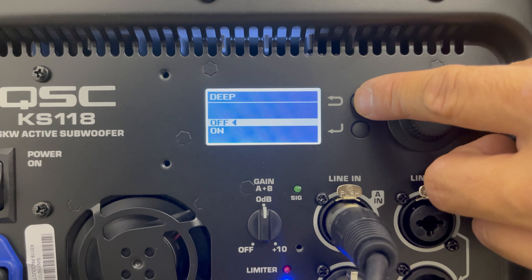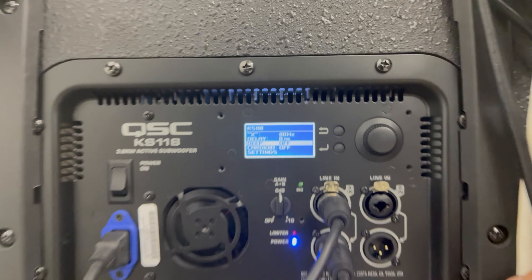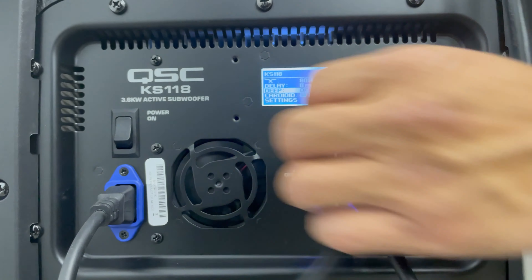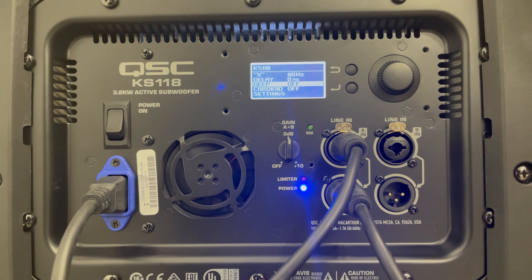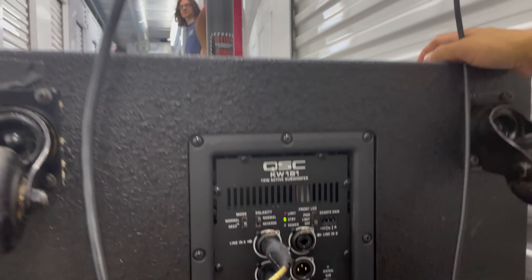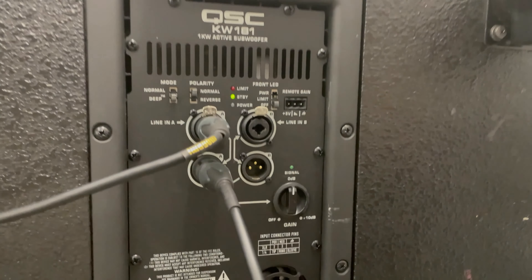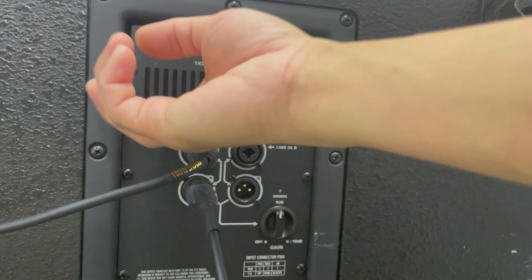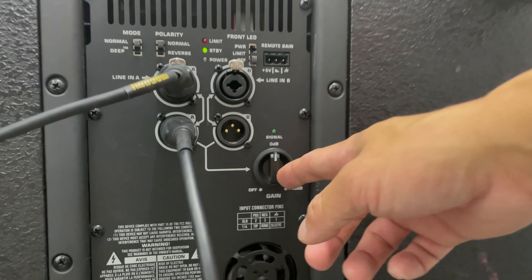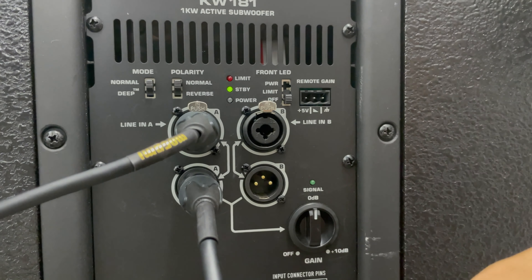You can go in or you can go back. The knob is also similar to the new 12.2 — very small. The old KW-181 is very similar. We'll set it to normal mode, everything is on normal, and we'll set everything to 12 just so we can test it.